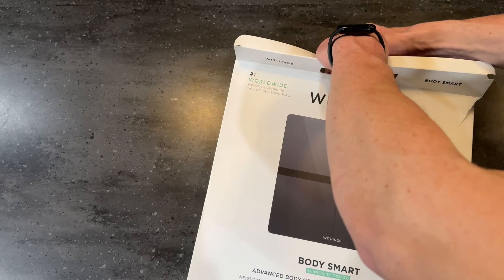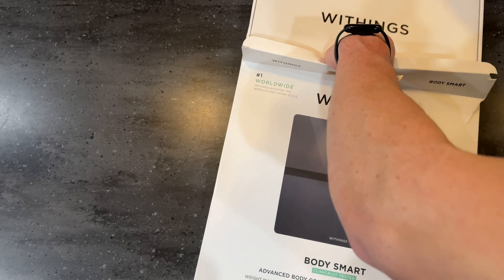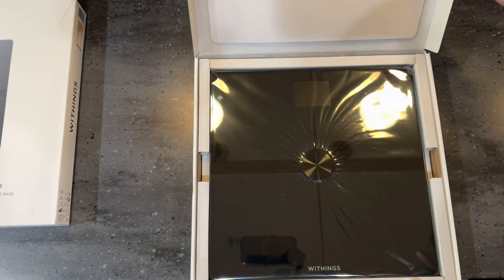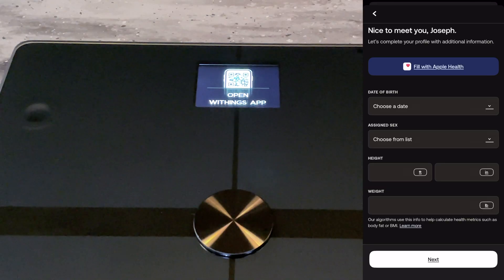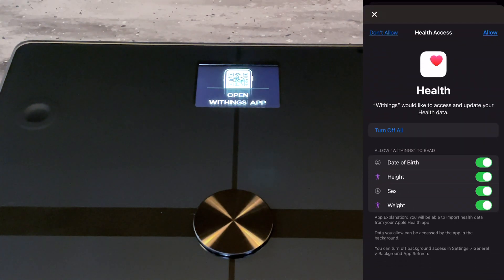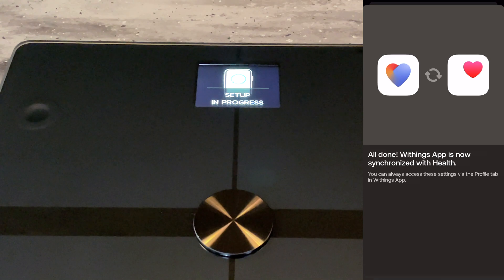First, the unboxing and setup. When opening the box, there's another box, and upon opening that one, you find the scale wrapped in plastic. Underneath the scale are the instructions and legs for the scale. Next, I downloaded the Withings app and created an account and synced my Apple Health account with Withings so the two can talk with each other.